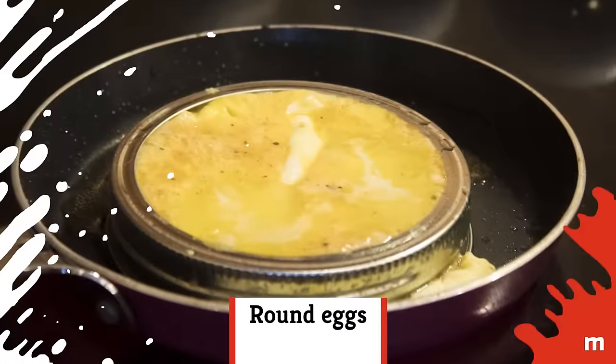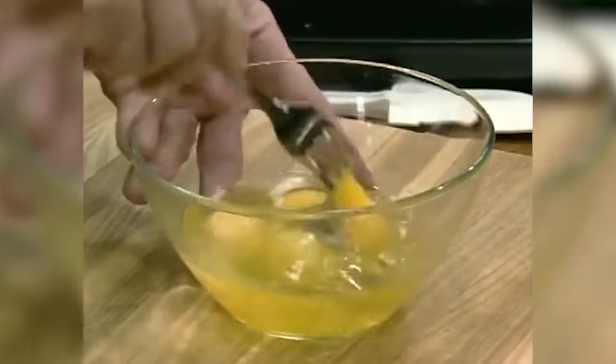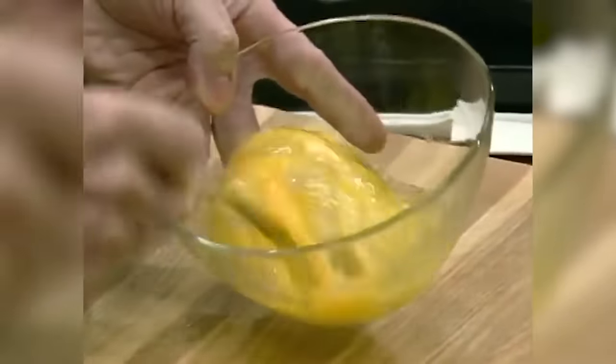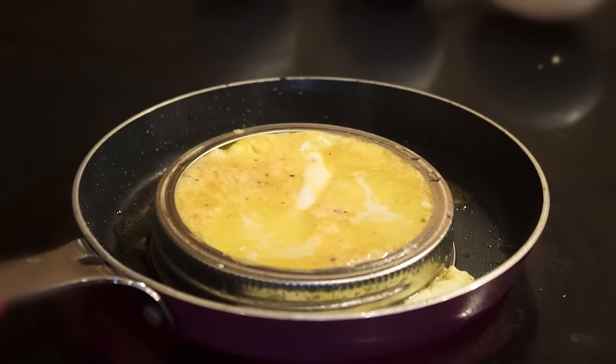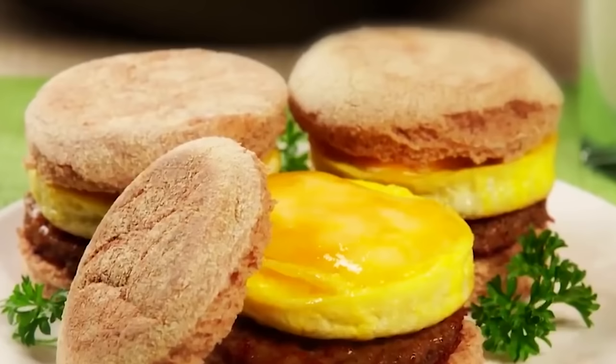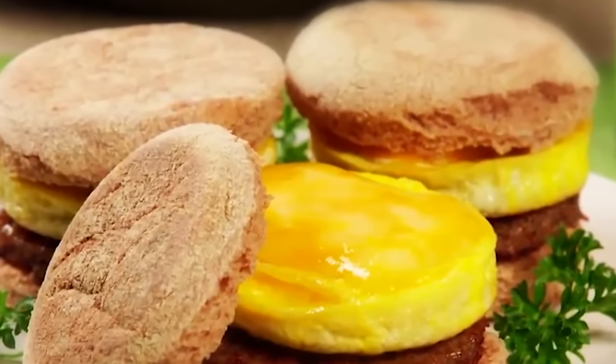Round eggs — if you've ever wanted to make round eggs that fit perfectly in a breakfast sandwich, try using mason jar lids. Whisk the eggs in a bowl and grease the insides of the lids with some butter or oil. Place the rings on a griddle or pan and pour the egg mixture into them, almost to the top. Add cheese and an English muffin, and you have yourself a stellar homemade breakfast sandwich.